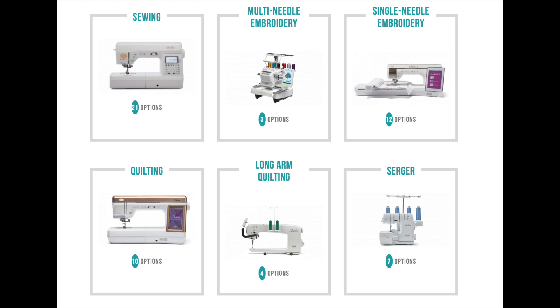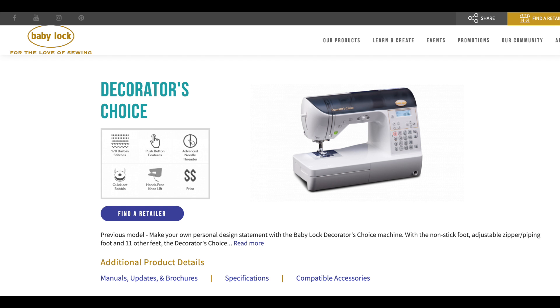Anyhow, there are a zillion Baby Lock models, and our particular one is one we have had for ages, and is called the Decorator's Choice.